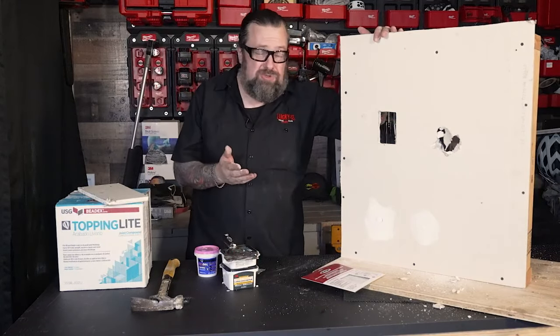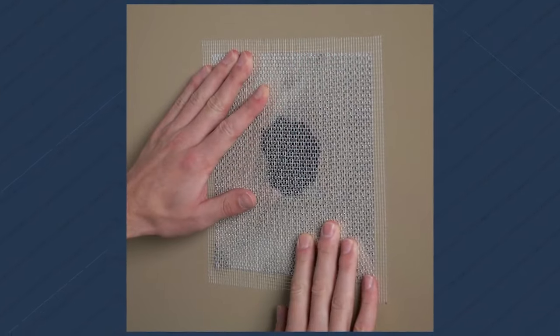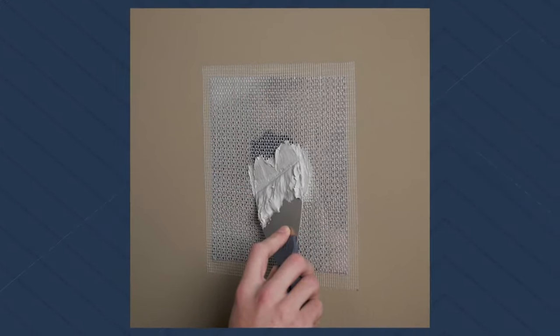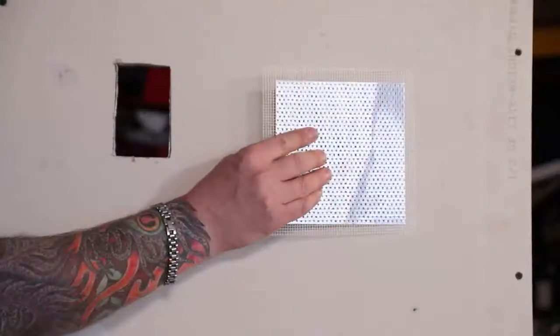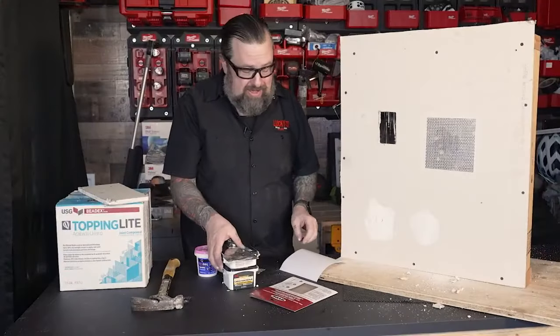There are two different schools of thought on how to do this. One of them is to use this adhesive patch right here. I kind of like this for this type of hole because we can peel it back and, where it could get hit again, we can apply it over here. I'll get the mud out and show you how we deal with that in a second.